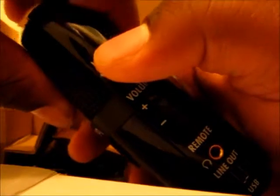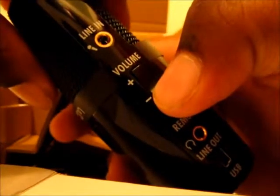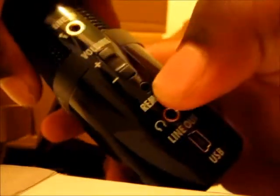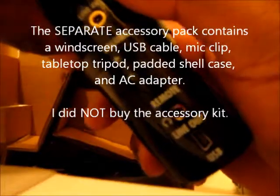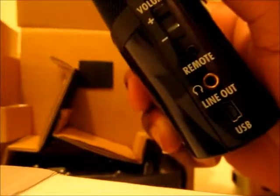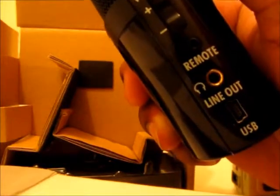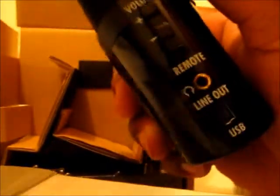We're going to take a look at the outside basics first. On this side, you have the line-in port for external microphones, you have your volume controls — volume button for increase and decrease — and you have your remote port. In case you bought the additional accessory pack for around $30 or $40, you can plug in a remote control, which will allow you to control the device from any distance the cord runs, or if you have wireless, that's something different.